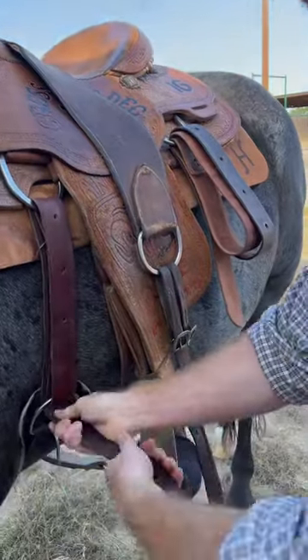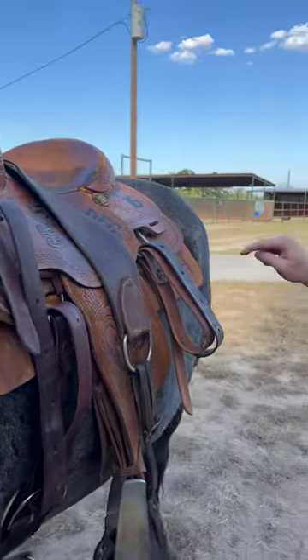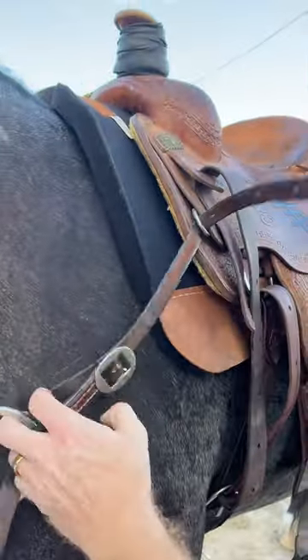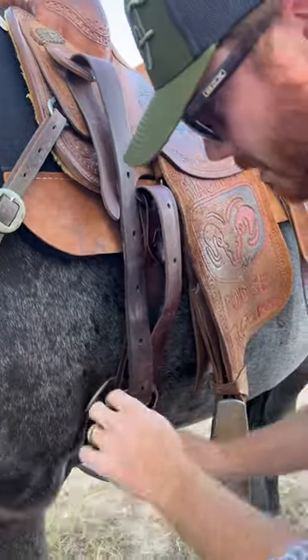Get it a little bit tight, just so that it's ready to go. A lot of people go to the back cinch, but what I like to do is actually go to the breast collar. Run it through this ring here — this goes down through this front cinch.